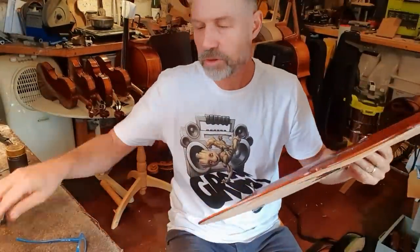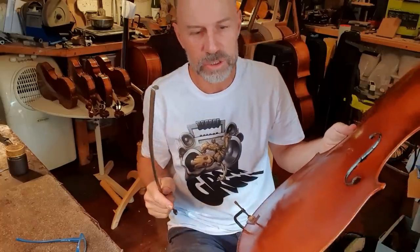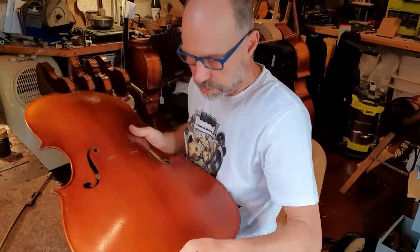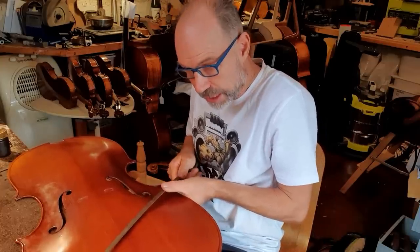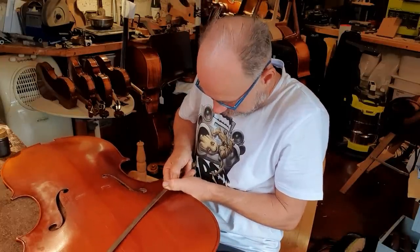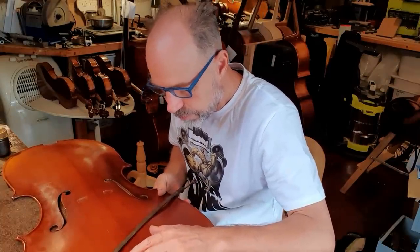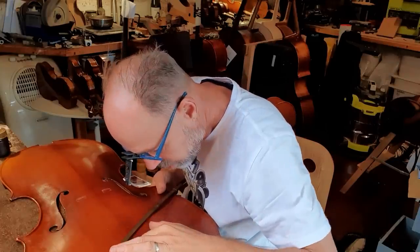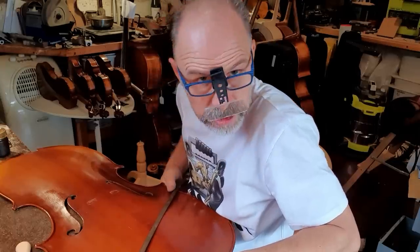So the glue is warm now and I've got my trusty crack clamp ready. This is a clamp that I actually made myself — I wasn't 100% happy with the clamps I could get, so I ended up making one myself. Basically I'm going to put this clamp on here and just test to make sure this all comes together nicely. I'm going to use my really fine magnifying glasses on this one. So that's pulling together really nicely — I should be able to glue this in one go.